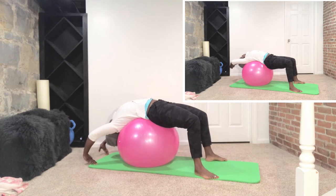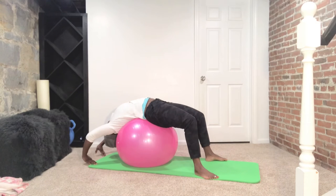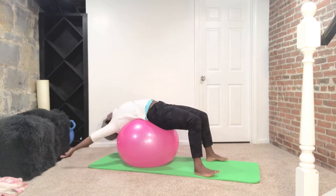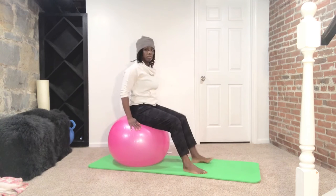Those hip flexor muscles are oftentimes overworked because we're always moving forward. Just make sure you're not holding your breath — keep breathing. Alright, we're coming back up. Get ready and just walk yourself up, pulling into that ball so it doesn't get away from you.